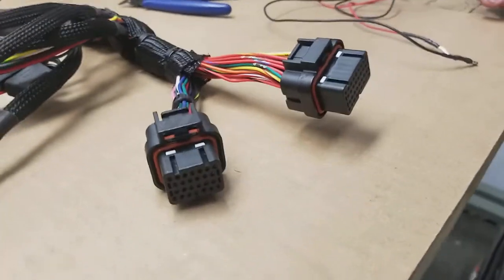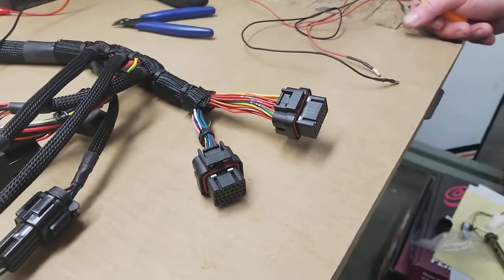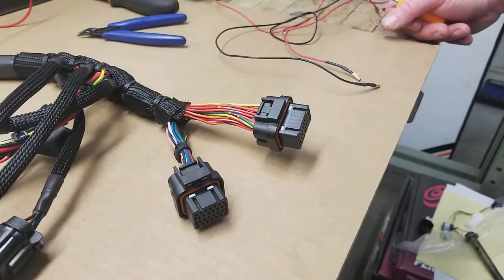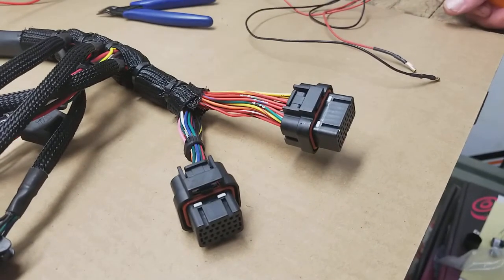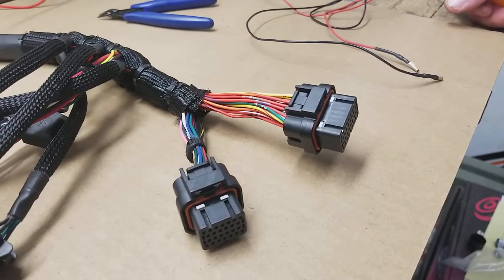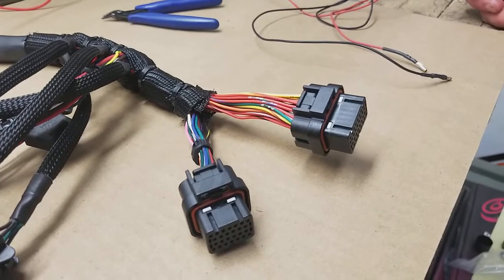Hey guys, it's Earl and Brian here. Today we're going to look at how to de-pin a Haltech connector and re-pin it. This can be useful if you want to move some of our harness around to match an existing base map that you already have. We provide you with a detailed document that gives every pin purpose, location, and wire color.